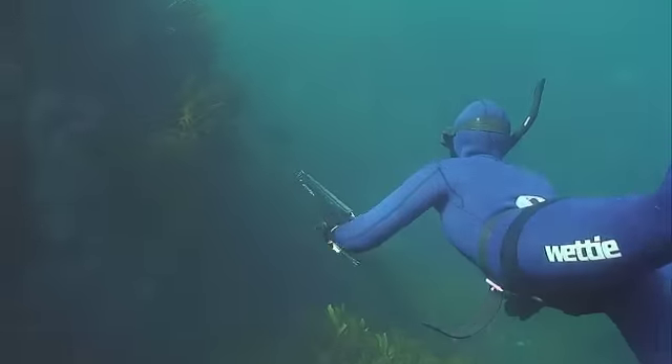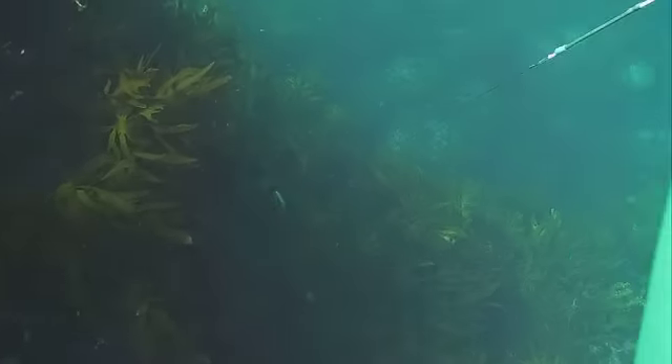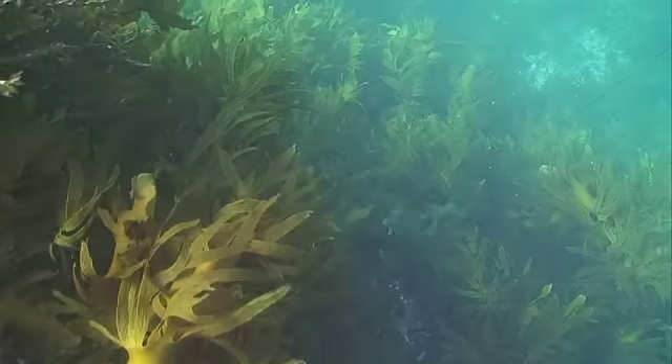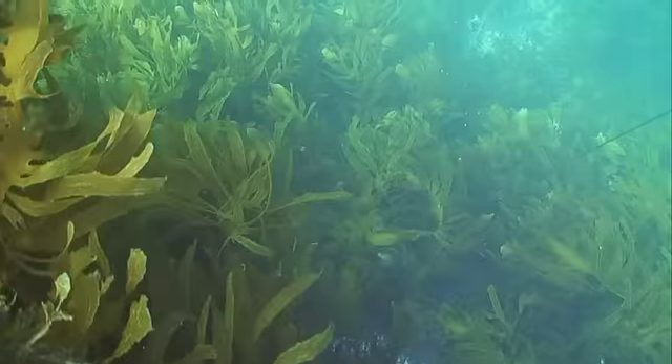This butterfish is well clear of the reef face — this is a perfect place for a shot. Again Gemma's spear and fish have tangled in the weed. She keeps pressure on the spear line making sure the flopper stays open on her spear, otherwise her fish could get off.